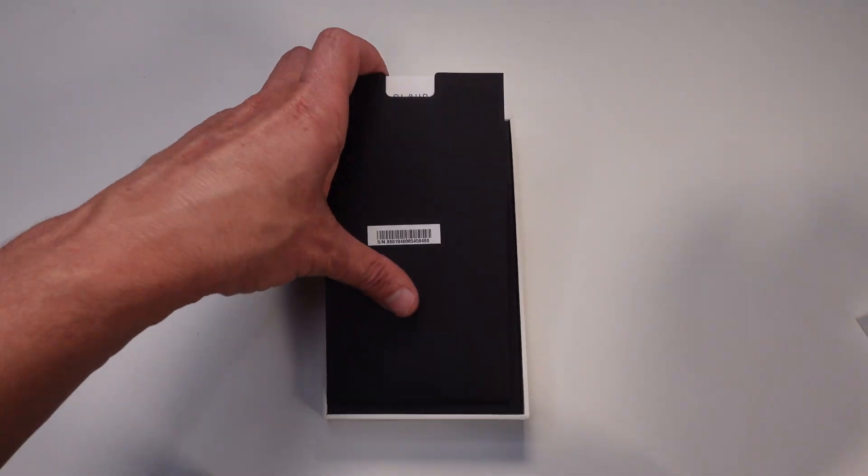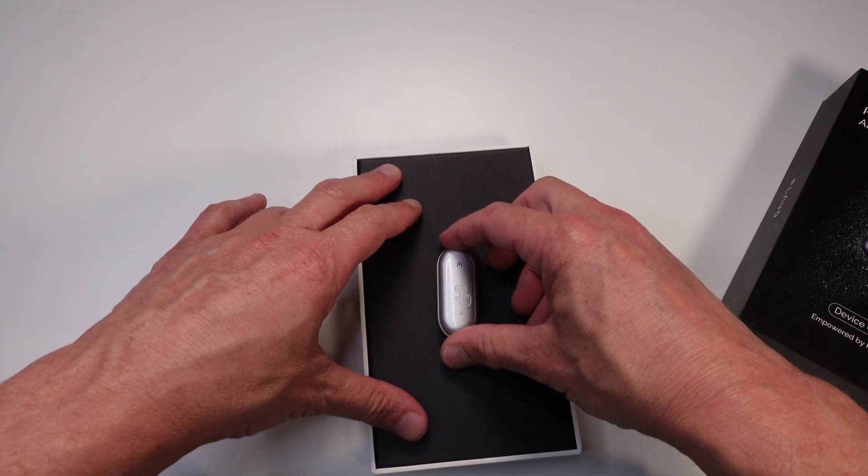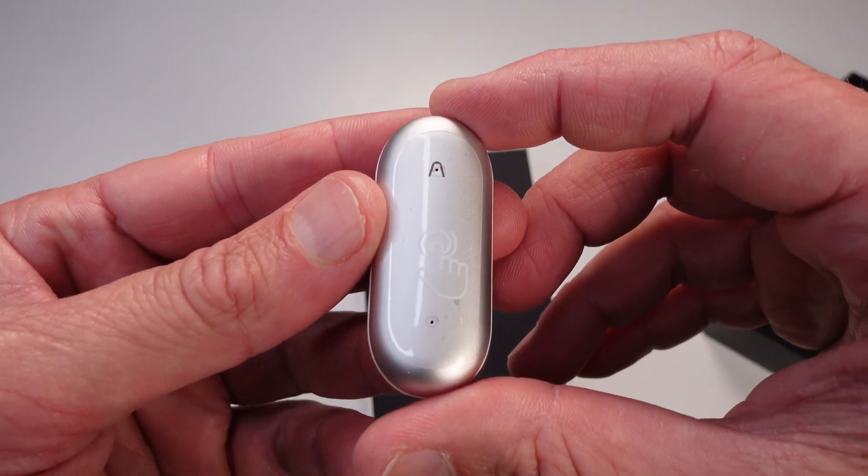Before we dive into all the cool features, make sure you hit that like button, subscribe, and check out the links below if you want to grab one of these. Purchasing through these links helps support the channel, so I really appreciate it. Today in this review, we're going to show you how the Plaud Pin actually works — covering AI transcriptions, microphone, battery life, and storage.